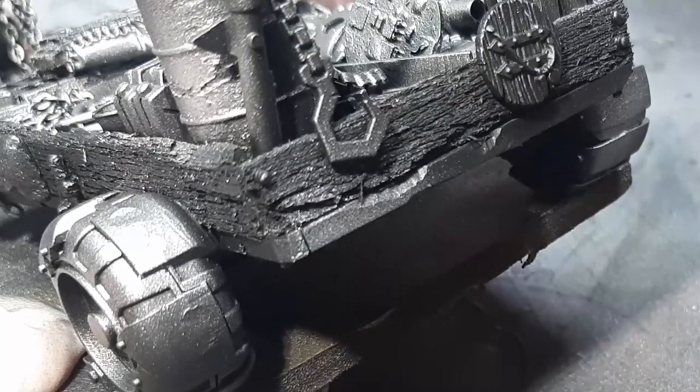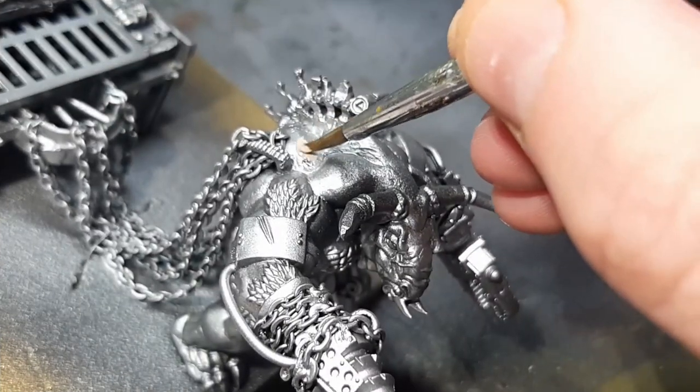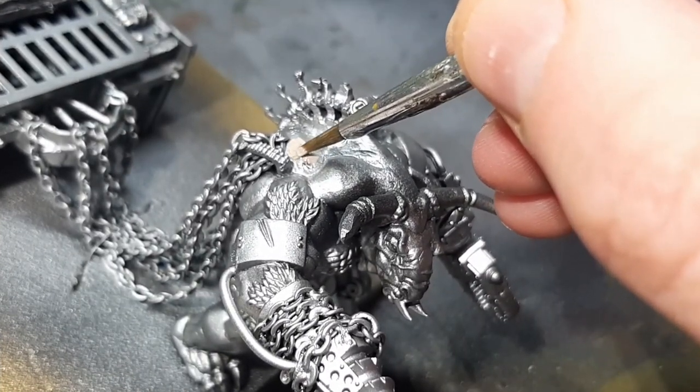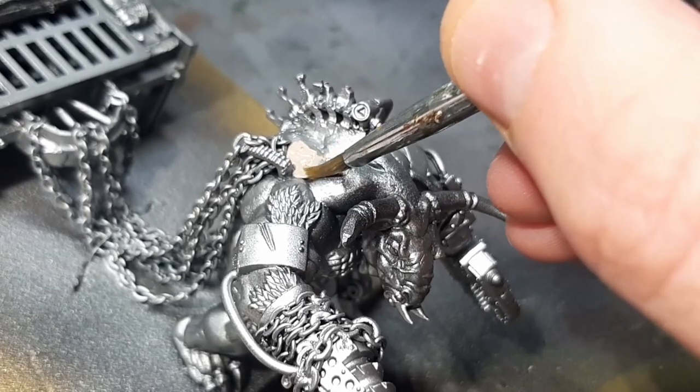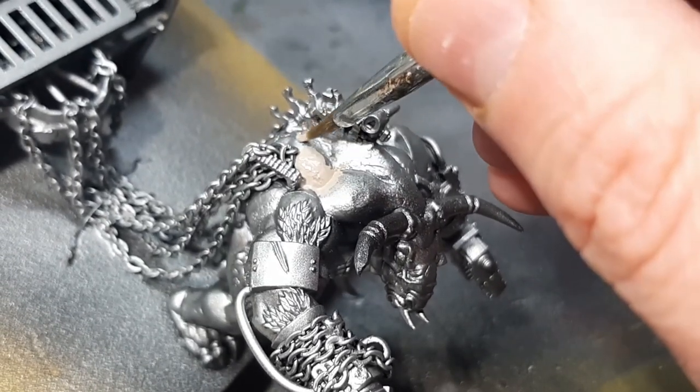Now to work on the minotaur skin. The first color is Rakarth Flesh from Citadel. With this color and all future colors, unless I state otherwise, I apply these with two thin coats with a little water mixed in.